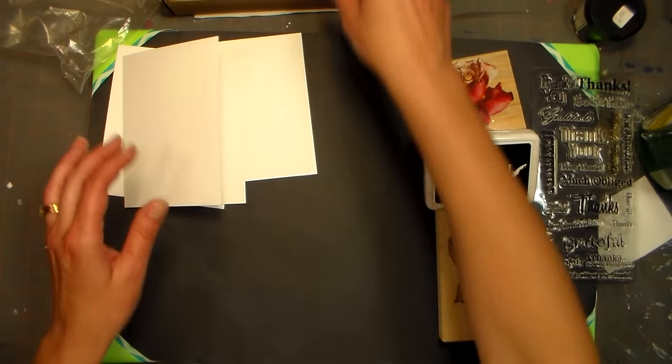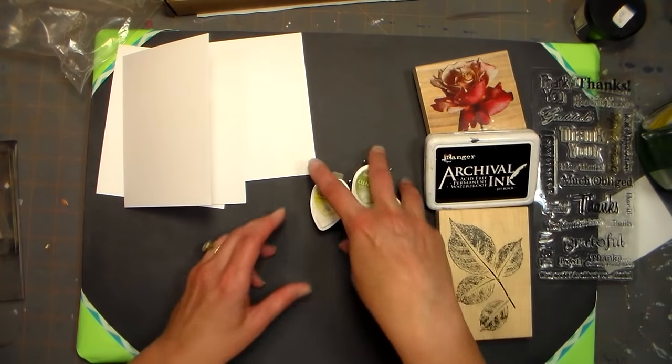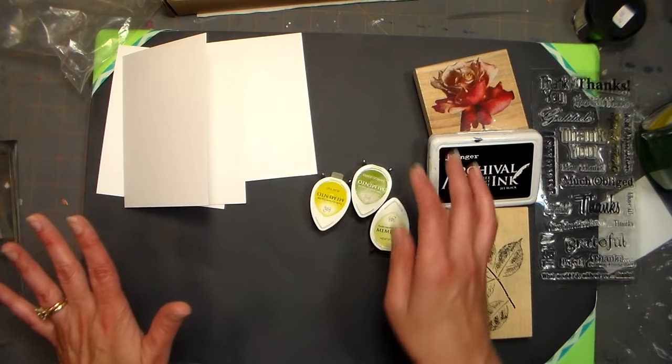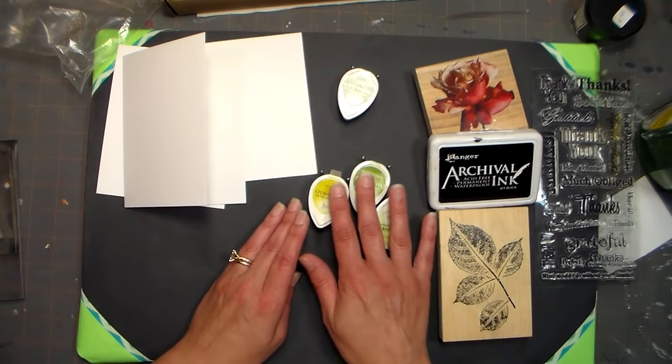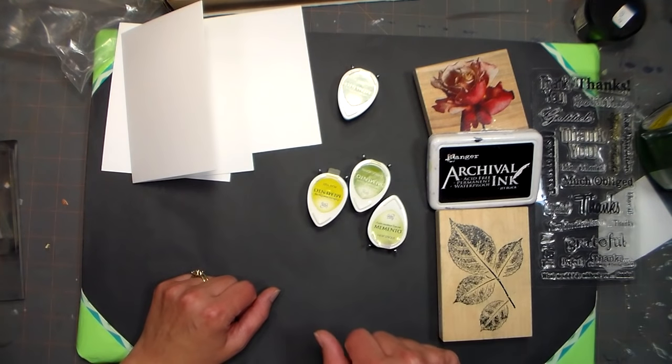One of the things I suggested in the basics video was to get some of these mini ink pads rather than investing in the large ink pad. I was being a little sneaky, because one reason I want you to use these little ones is because it's almost impossible to ink your stamp incorrectly with these.